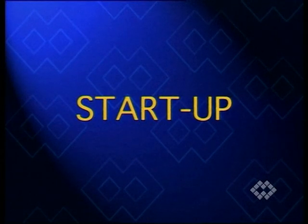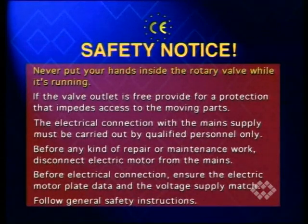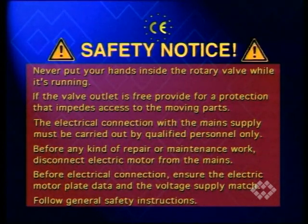Before starting the rotary valve, please remember the following notices: never put your hands inside the rotary valve while it's running. If the valve outlet is free, provide for a protection that impedes access to the moving parts. The electrical connection with the main supply must be carried out by qualified personnel only. Before any kind of repair or maintenance work, disconnect the electric motor from the mains. Before electrical connection, ensure the electric motor plate data and the voltage supply match. Follow general safety instructions.